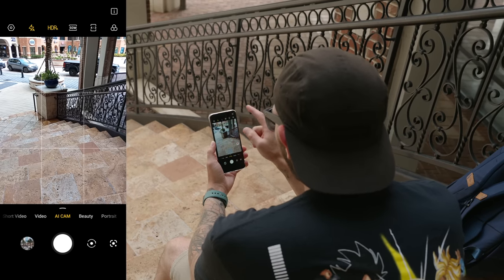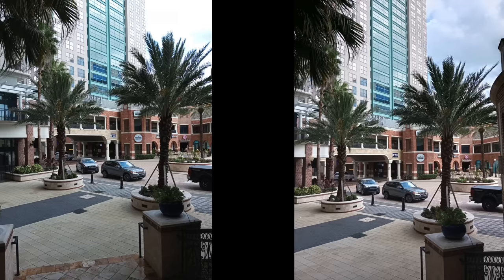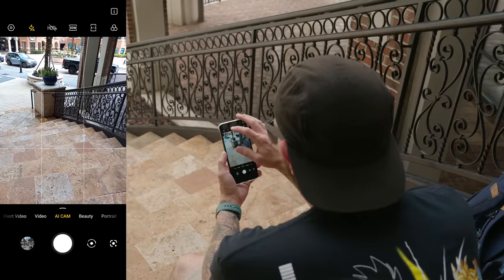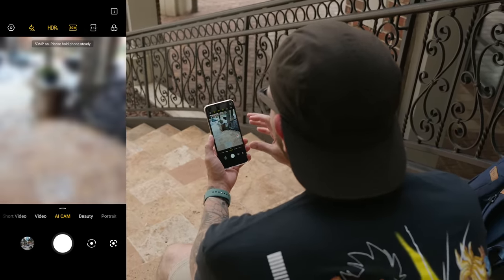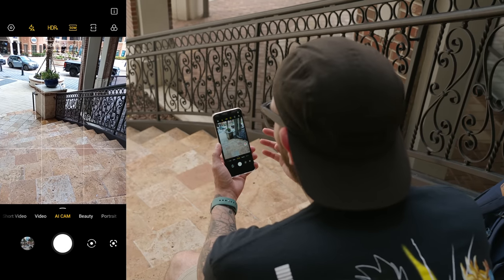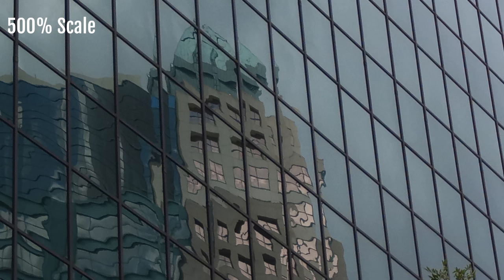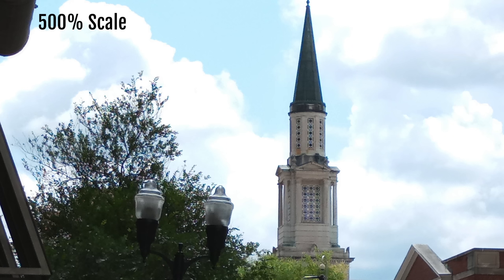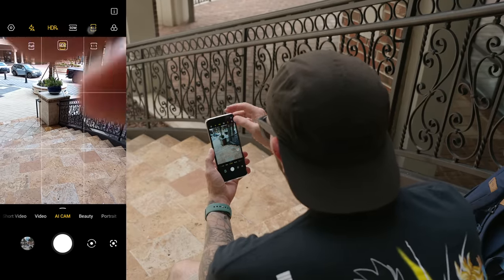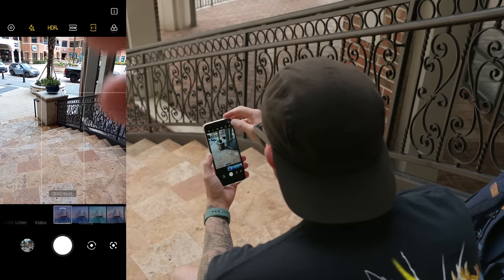If I turn off HDR and snap a photo, you can see there is a difference — look at the sky without HDR versus with HDR. At the top you have your HDR toggle and your flash. You can turn on a 50 megapixel mode if you want the most the sensor has to offer, and you can really crop in with 50 megapixels. If you don't want to use 50 megapixels, it uses a bin mode for better compression in low light. You can also switch up your aspect ratio between one by one, full, or four by three, and choose from different filters.